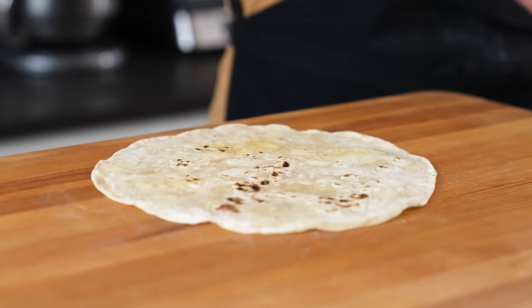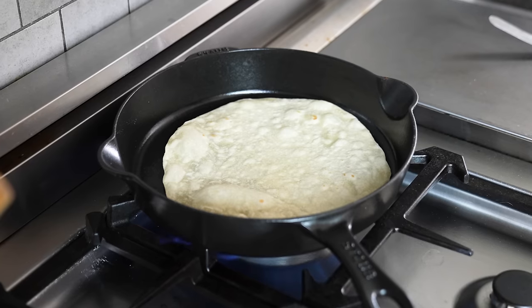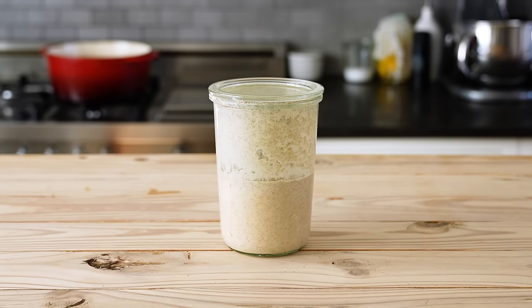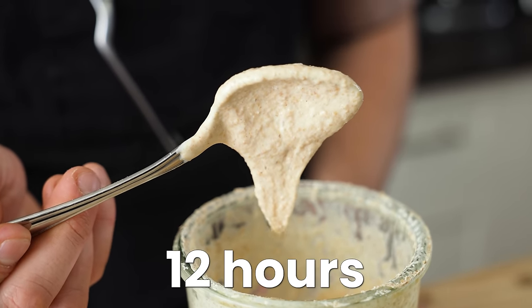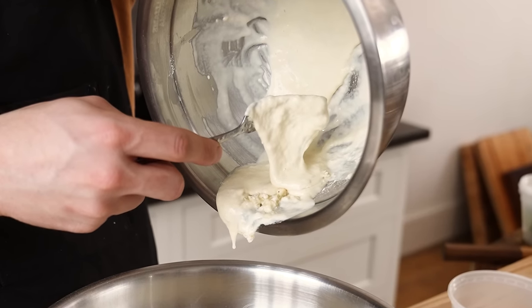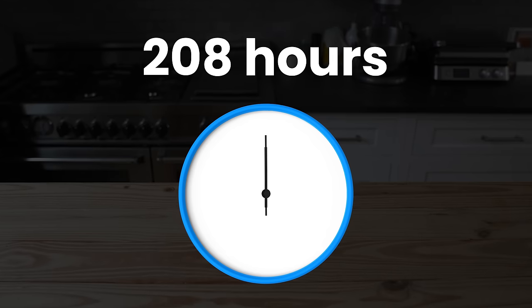We're nearly ready for cooking day, but first we have to address the sourdough tortilla in the room. Something the OGs of this channel have asked us to show for a while. If you want this to be sourdough, you'll need a sourdough starter that's fully matured for a minimum of 12 hours. Make sure to feed your sourdough starter the day before so it's nice and ready for cooking day. We now stand at 208 hours.